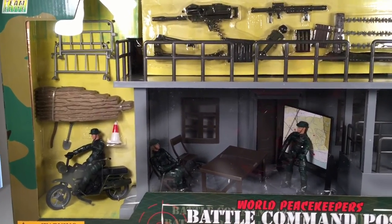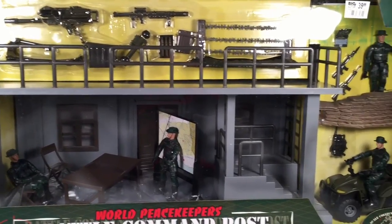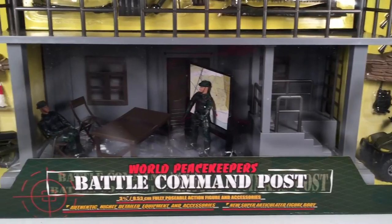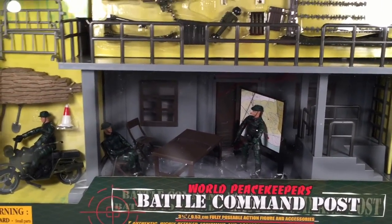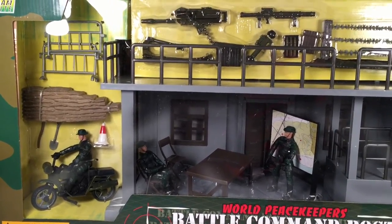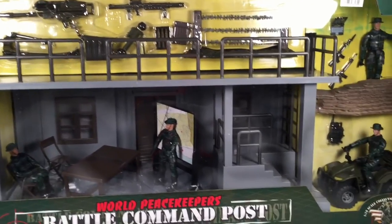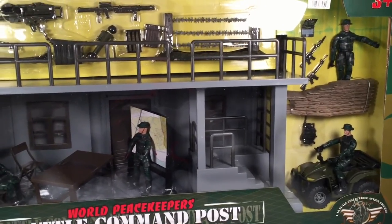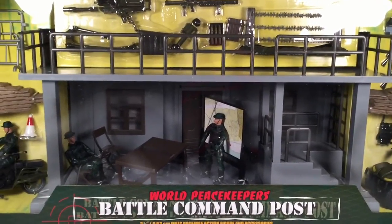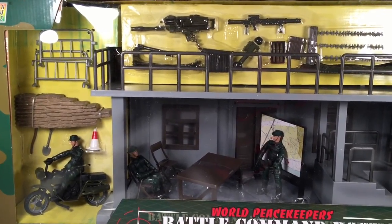I just wanted to pan from left to right to show how it looks in the package — this thing takes up my whole table space. I am super happy about finally getting this. I have never seen this in any of my Big Lots before. I've always seen it on the back of other play sets' boxes, and I started to think, does this thing really exist? I went in not even looking for it, and right at the bottom of the shelf there it was.